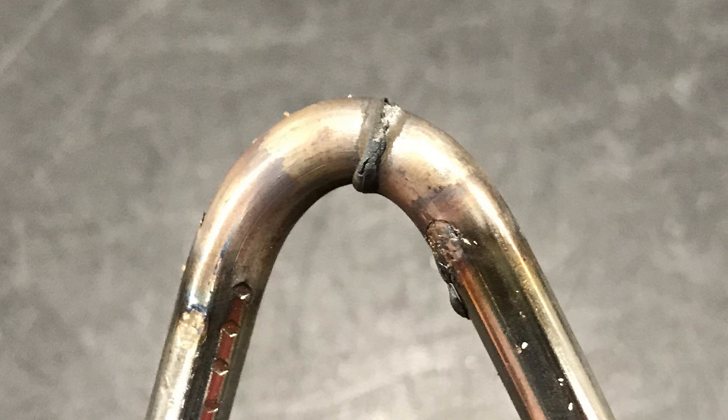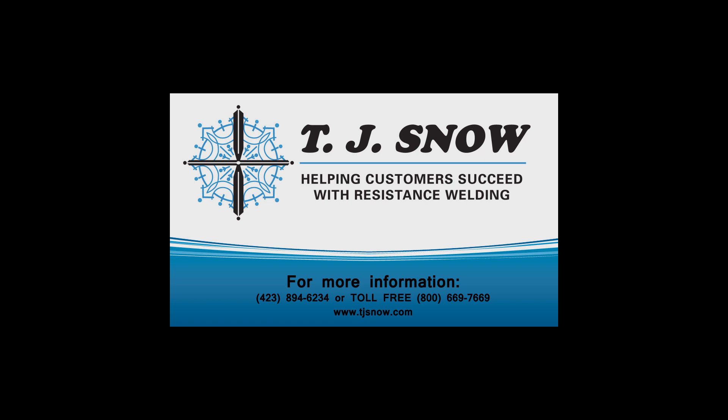You can see the weld should be as strong as parent material. If you have any questions on flash welders or butt welders, you can call our telephone number and ask to speak to someone in applications and we'll be glad to help you.